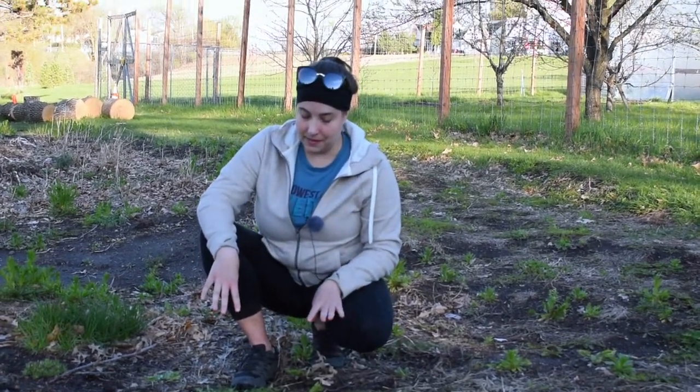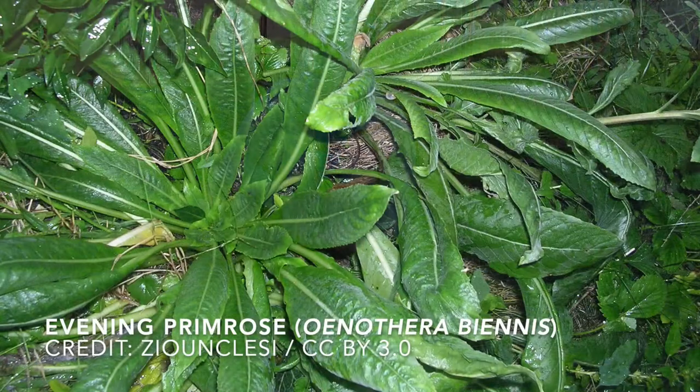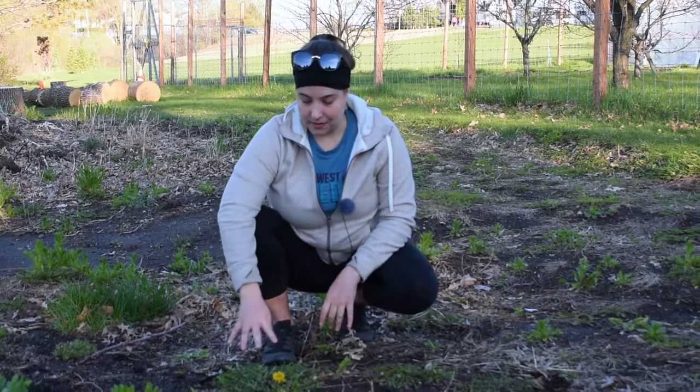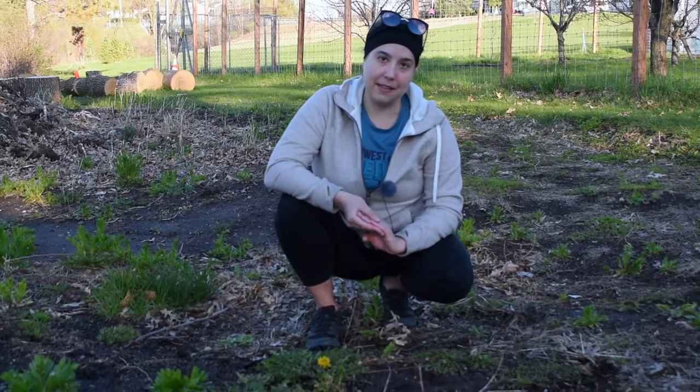I'll also say about dandelion that it doesn't have any poisonous lookalikes, at least not around here in Minneapolis. There are a lot of plants that look like dandelion — especially before it flowers — such as evening primrose, wild lettuce, and cat's ear. They all look superficially similar, especially in the basal rosette stage when it's just the leaves in a circular pattern on the ground. But they're all edible, so there's not really a big concern about accidentally eating the wrong thing. It's a great plant for beginners.